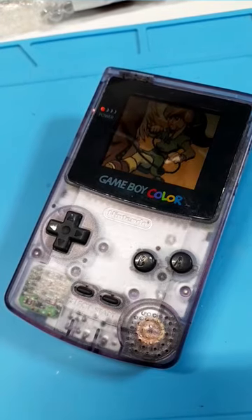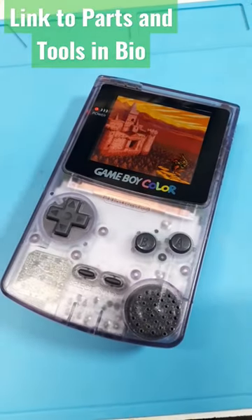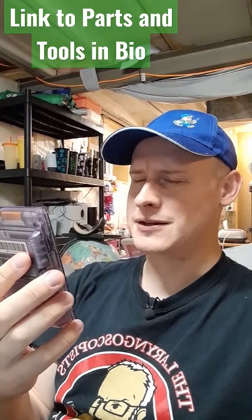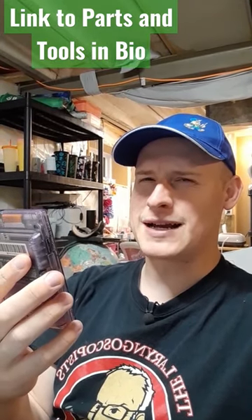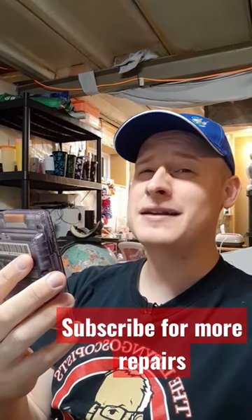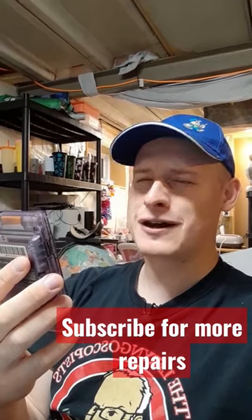Here's our before. And after. This Game Boy is clean. Almost too clean. It's almost like its owner traveled back in time, bought it brand new, traveled back to present day, sent it to me to be modded. I'm on to ya. Let's save the consoles.